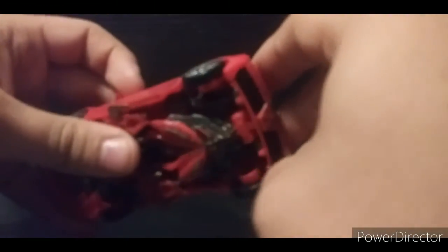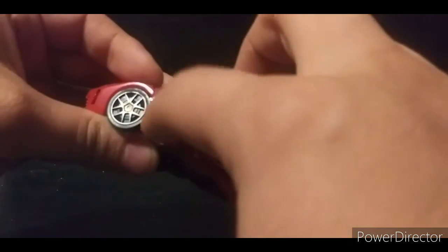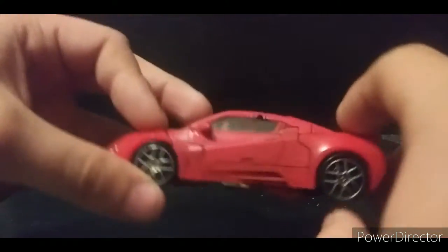He rolls — not all that well — because the back wheels are fine, but the front wheels are blocked by this little plastic piece right here, so the rolling is a bit impeded.